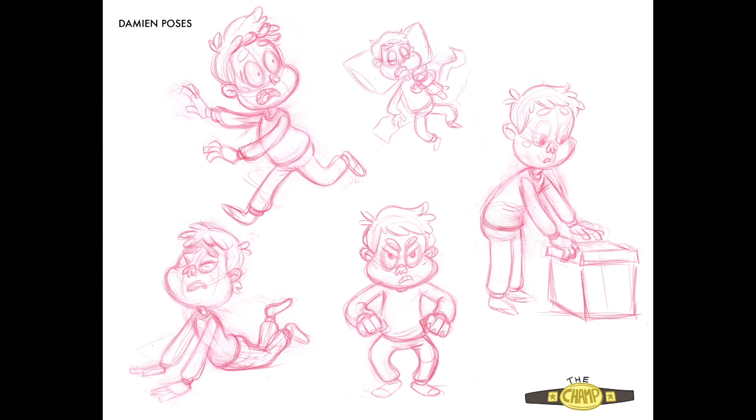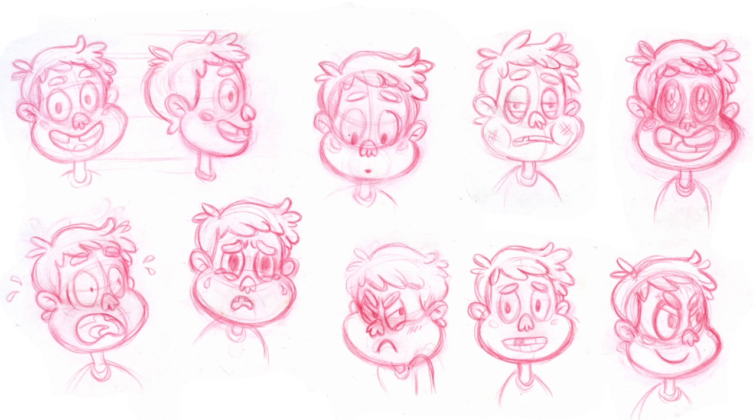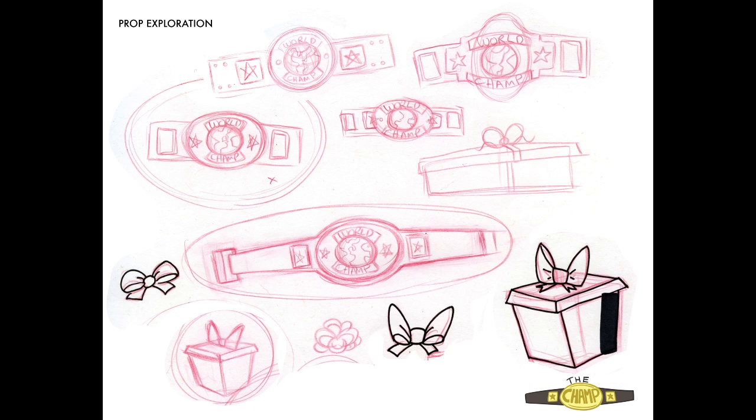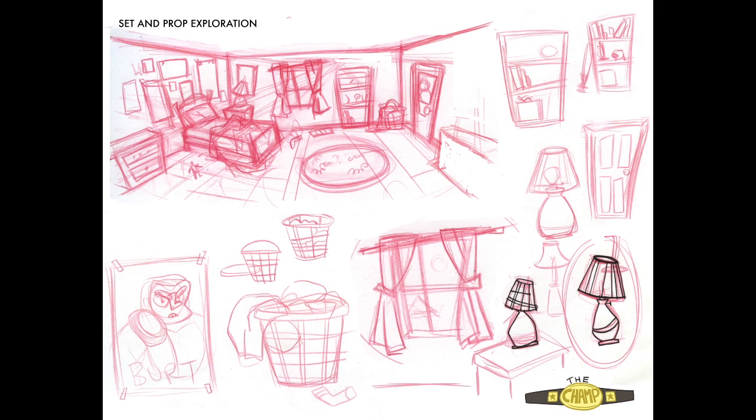With a rough story planned out, I then focused on developing the character designs more, drawing poses and facial expressions to help me get a better grasp on what those characters should be like. I knew the story would be self-contained inside the little boy Damien's bedroom, and actually based the bedroom on the room I slept in as a kid.